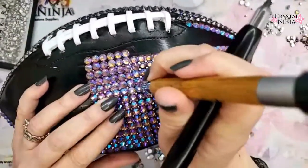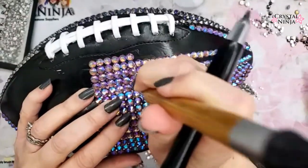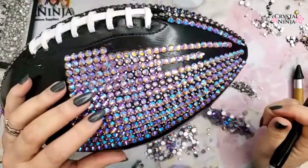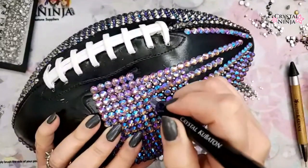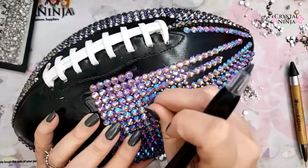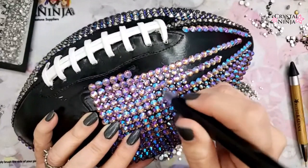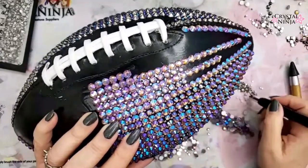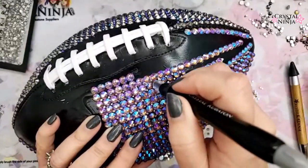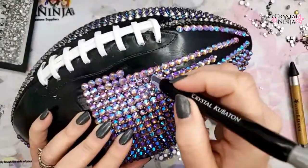No piggyback stones, no overlapping stones — they will be the first ones to come out. We like them nice and flat, which is about 2.5 millimeters. It's good to know both the millimeter sizes and the SS sizes. Those are going in perfectly.